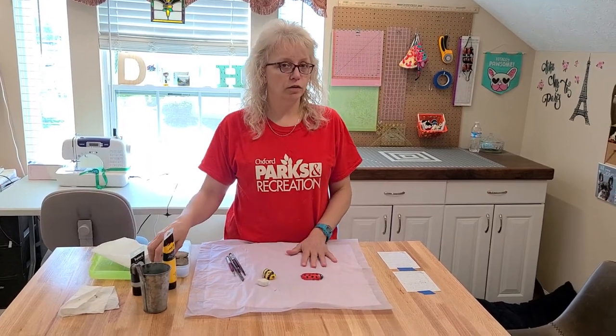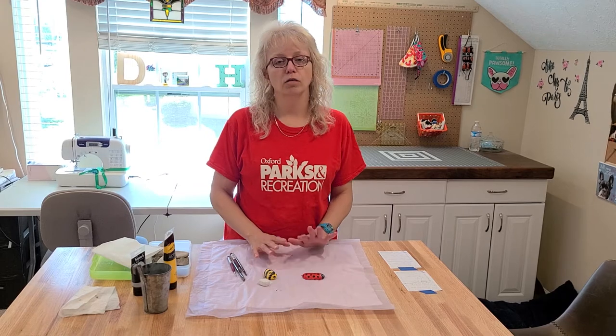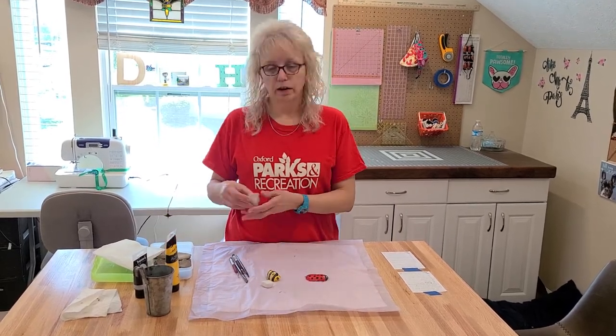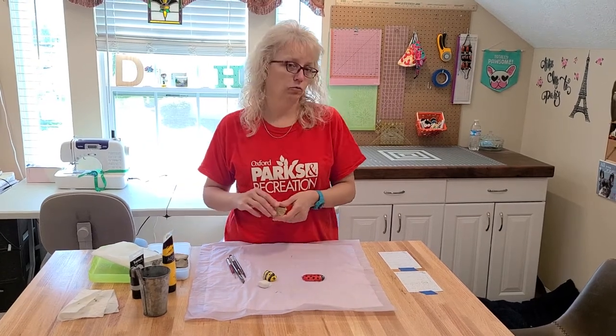First thing you'll want to do is take a walk — go for a walk around the house, go for a walk by the creek bank, something like that — and pick up rocks. Make sure you find all kinds of different sizes, shapes, and interesting rocks.